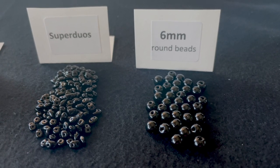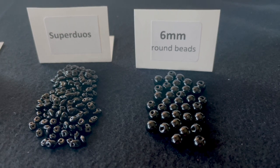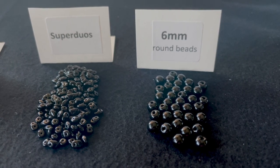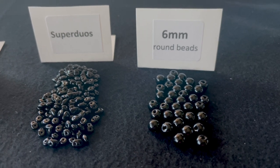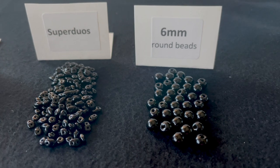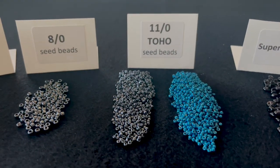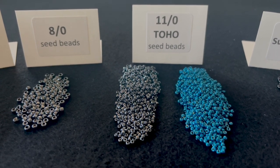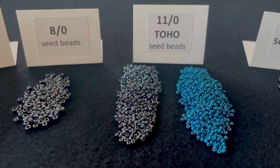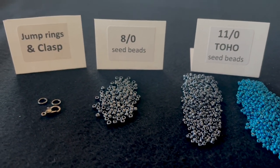For this necklace you're going to need six millimeter round beads. I have 36 of them here and that will make about a 16 inch necklace including the clasp, so you may need more if you want it longer. You're also going to need Super Duos, 11-0 Toho seed beads in two colors, 8-0 seed beads in a coordinating color, jump rings, and a clasp to finish it off.